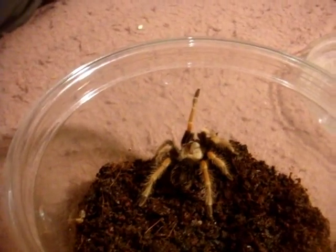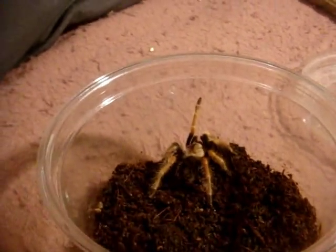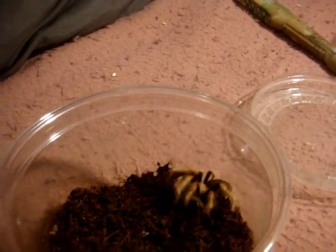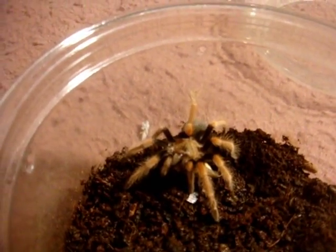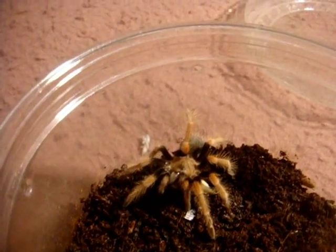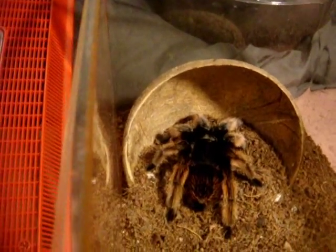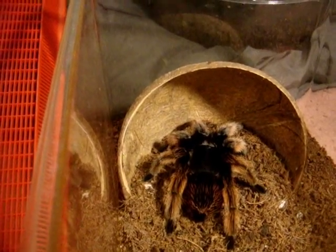This one here is Melina II. This is the Brachypelma boehmei, Mexican Fire Leg — a stunning eater, as you can probably see. Never refuses food. One of my stronger Brachypelmas next to the klassi. A really nice Brachypelma and a super, super good eater.